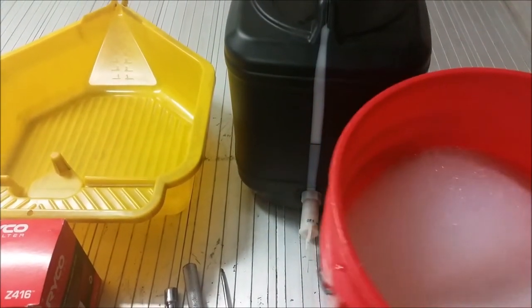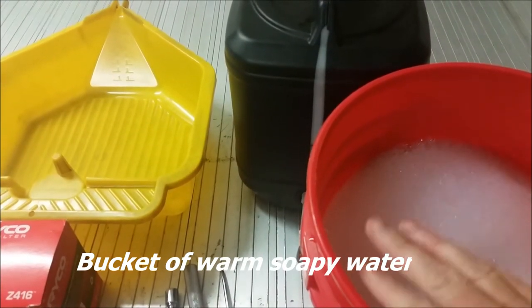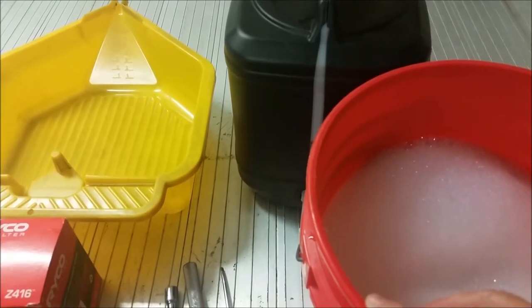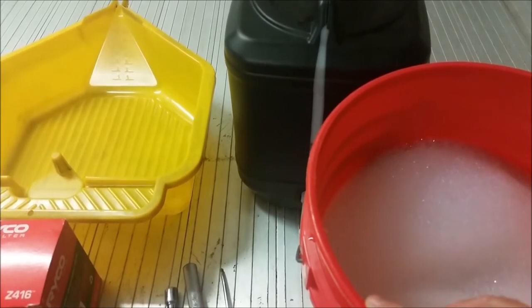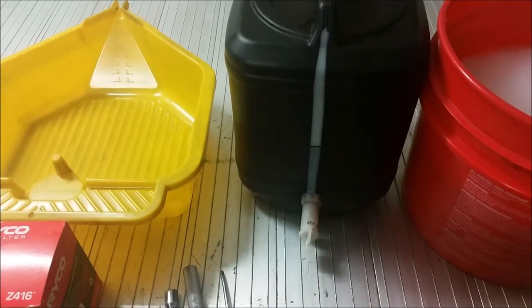You'll also need a bucket of water with soap in it. Please guys, if you're married, don't use your wife's beautiful white sink — that's a big no-no. Okay, let's go. Let's do this.